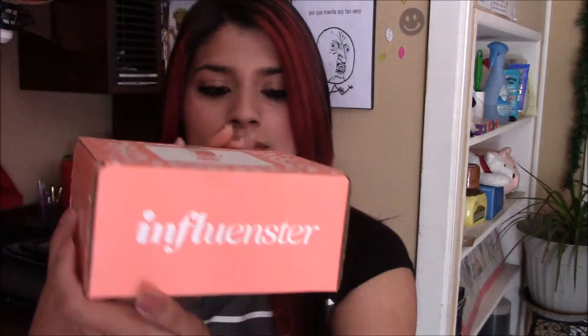Hey guys, so today I am back with another unboxing video for Influenster. This is what it looks like, and it is the Bloom Vox Box. So let's open it.